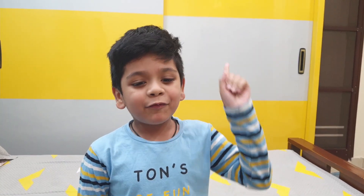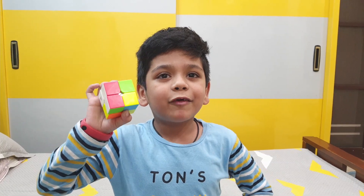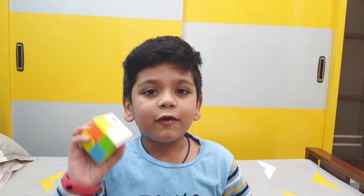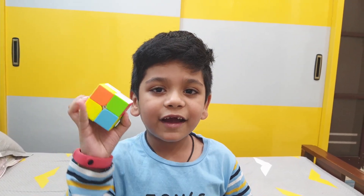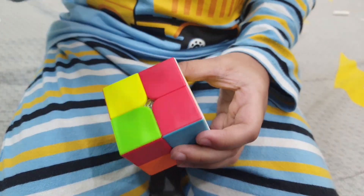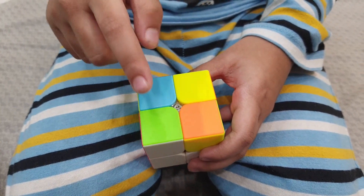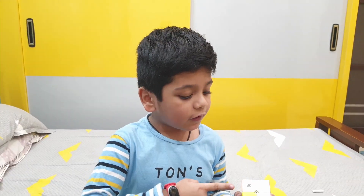But before that, first let me tell you a bit about the cube. This cube has got 6 colors. Let me show you. This is white and this is red. We've also got yellow, blue, green and orange.